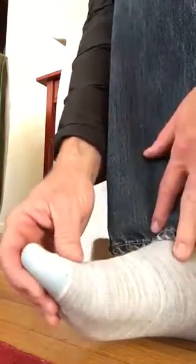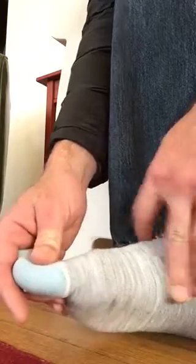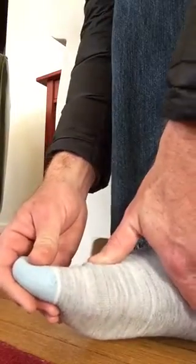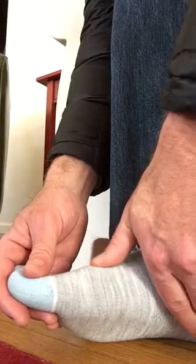Hey John, thinking of your big toe — the most likely thing that I would recommend doing to get it extending better, which I assume is what it's having trouble doing or popping, is to push down on the end of the metatarsal head, which is the bone just this side of the joint.